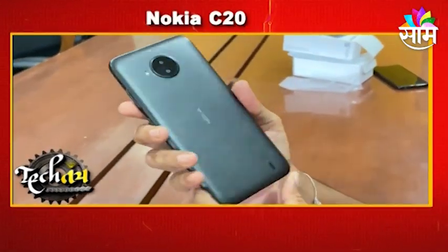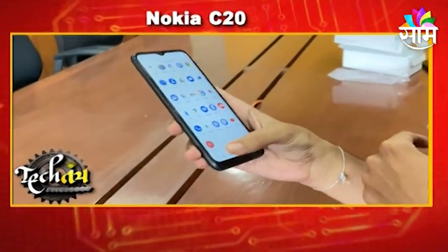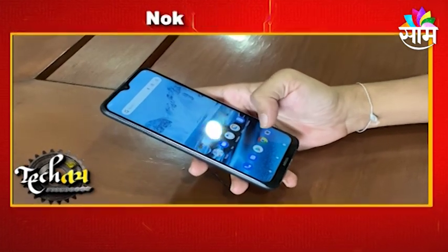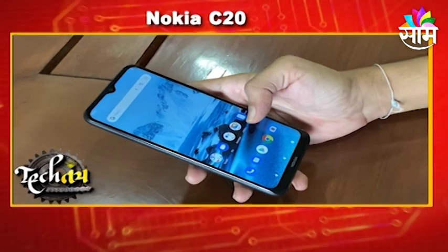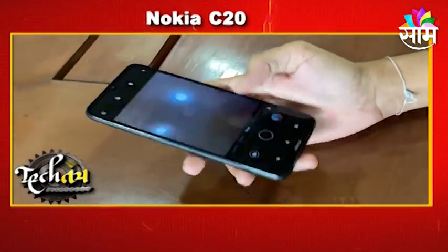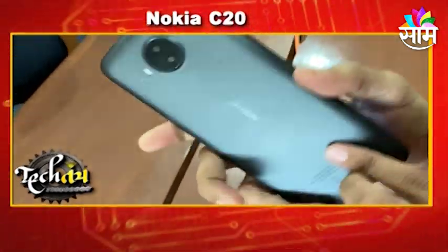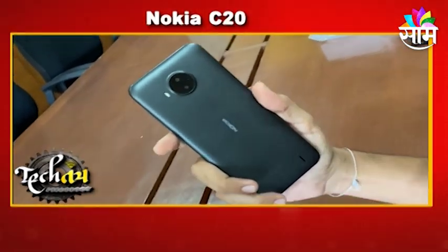This budget smartphone has many features. The Nokia C20 Plus has two memory variants available: 2GB+32GB and 3GB+32GB. There are two options. It has a dual camera setup with a primary camera and a 2MP depth sensor camera.